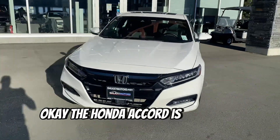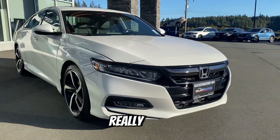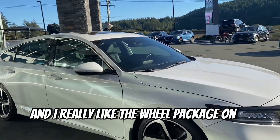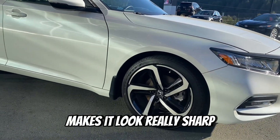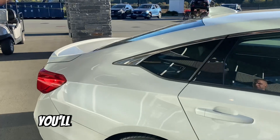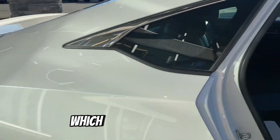The Honda Accord is one of my favorite sedans that we have on the lot here. Really cool, aggressive front end with the lights, and I really like the wheel package on it too. Makes it look really sharp, especially in this white color. It does have that nice little sparkle in the paint, which looks really sharp.